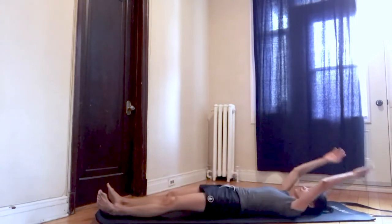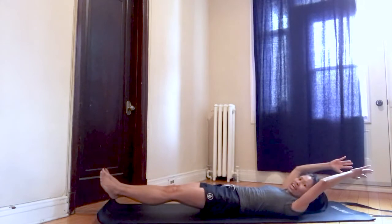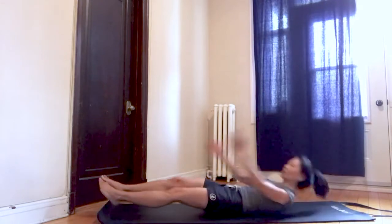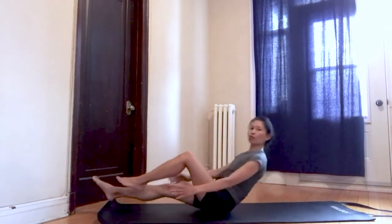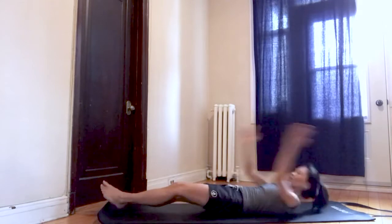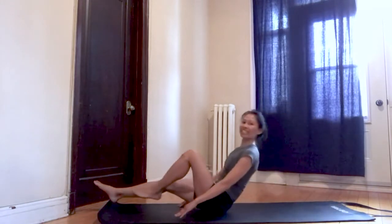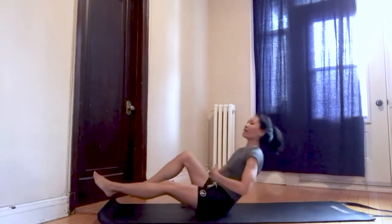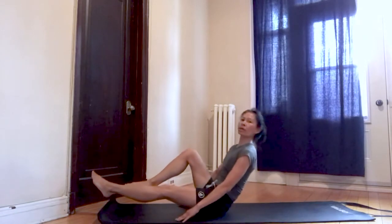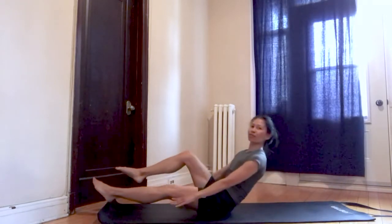Extend your legs and arms. Contract — lift up your head, your arms, and your legs. Ready, pull in one knee and up. Two, three. Feel free to use your hands to help keep you up. Six, seven, exhale up, eight, nice and strong. Your abs should be on fire — if you're doing this exercise properly by engaging those muscles, you should feel your abs burn after 10 repetitions.